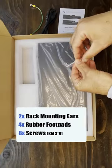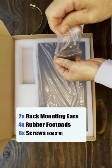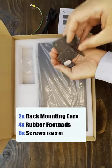Also included is the rack mounting kit, which includes two rack mounting ears, two rubber foot pads, and eight screws.